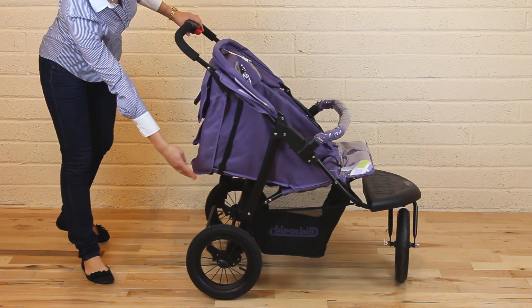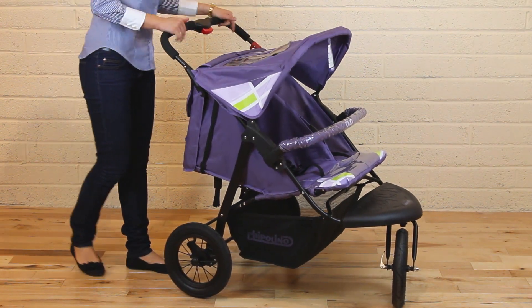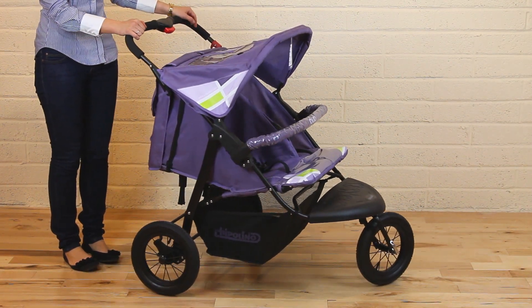Also, there is a big storage basket underneath. This three-wheeler stroller also includes a foot cover, rain cover, and a bag.